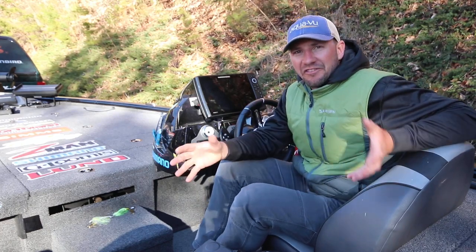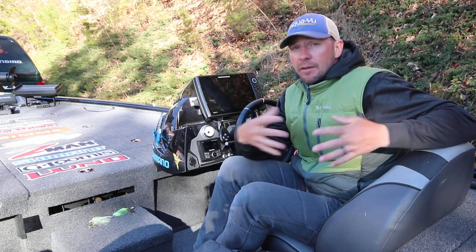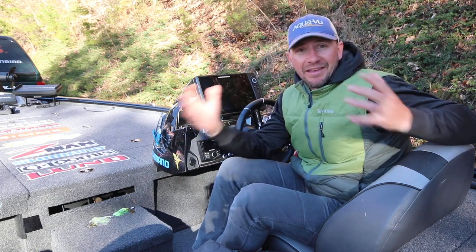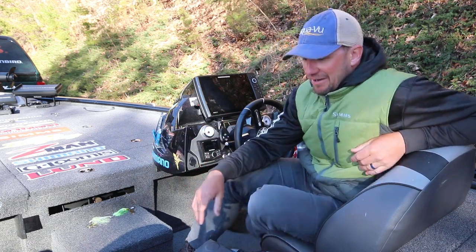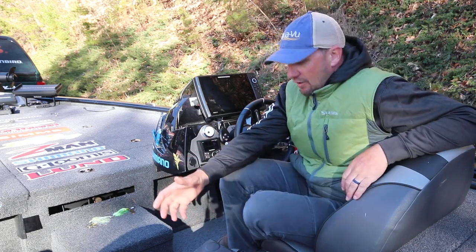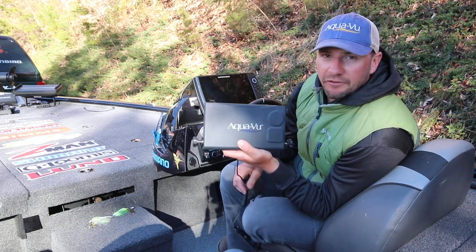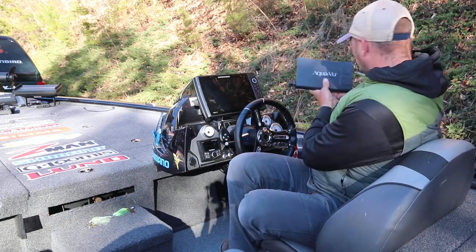Hi guys, I get a lot of questions about AquaView underwater cameras — a big tool for me for pre-fishing, guiding, and taking kids fishing. If they're getting bored, you can give them a camera and they're going to be good for a couple of hours. I mount an HD7i unit on my console right here.